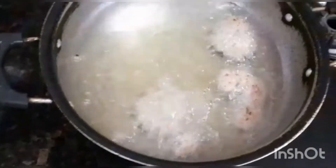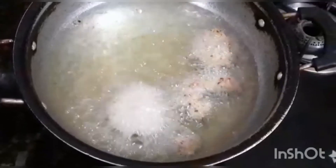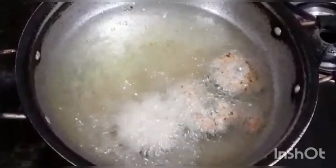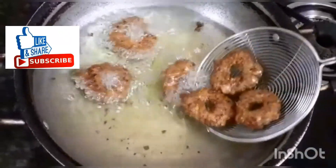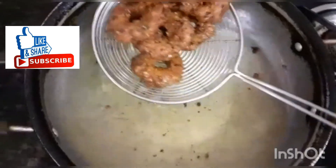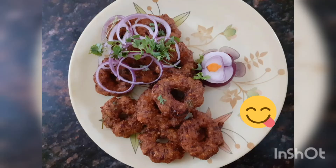I am going to make a brown color, then a black color, then brown again. Snacks are ready for you.